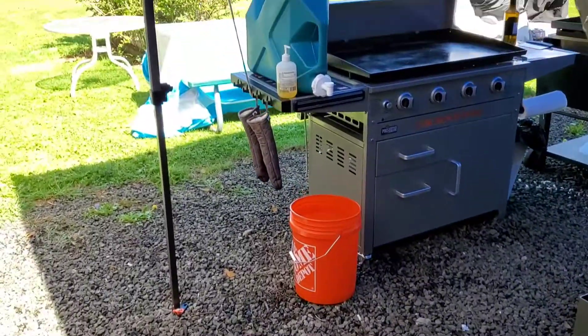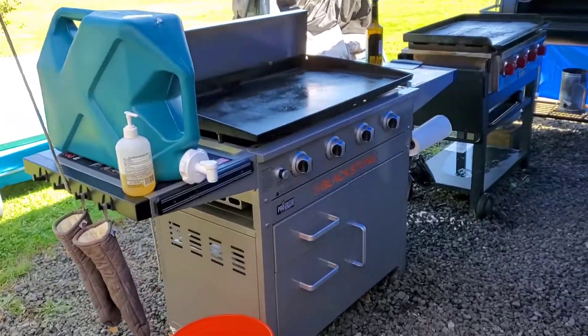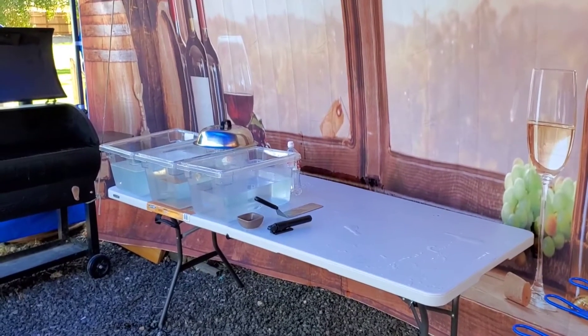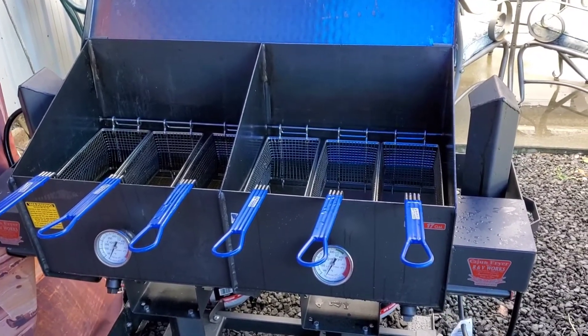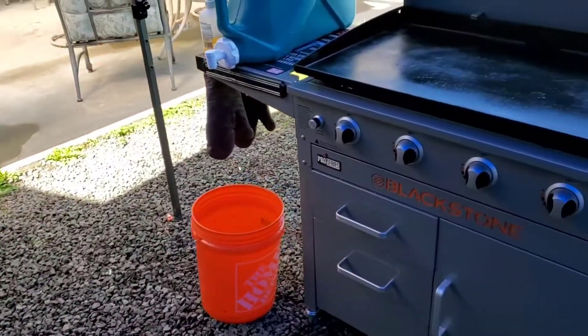My hand washing station, my dish washing station set up to go. Here's my deep fryer — it's my Cajun Fryer from RV and Works. My Blackstone.